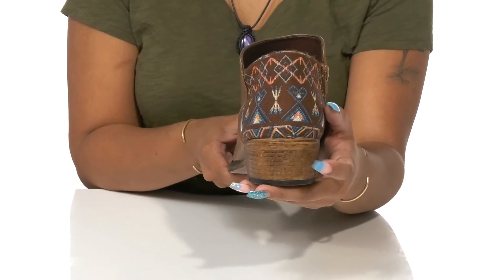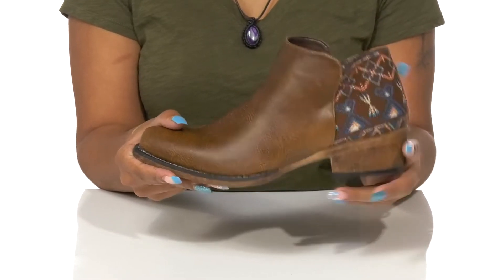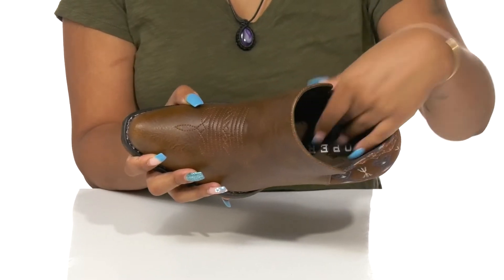This stacked heel gives you a one and a quarter inch height while also offering a scuffed up look for more natural wear. Inside rests a soft textile lining with a well padded footbed to keep you comfy.